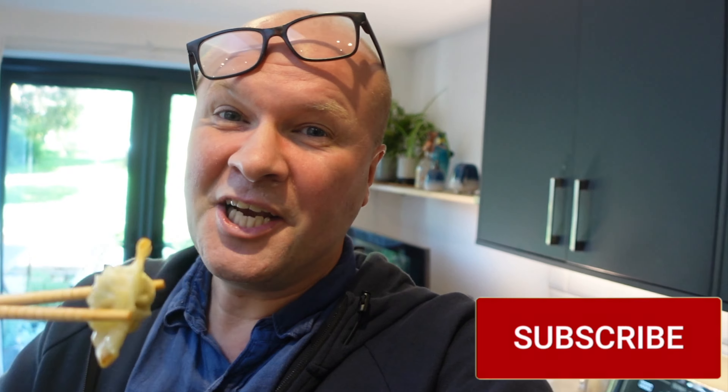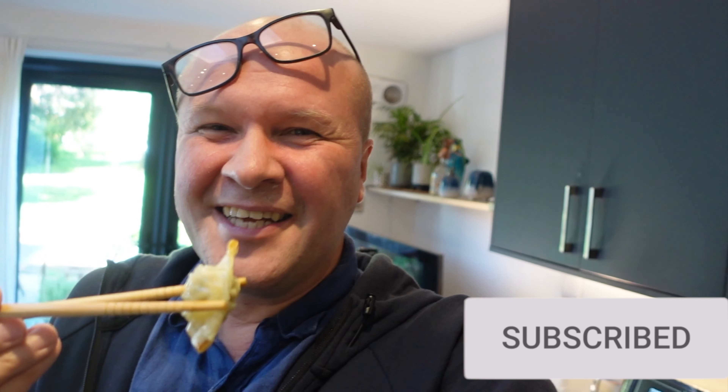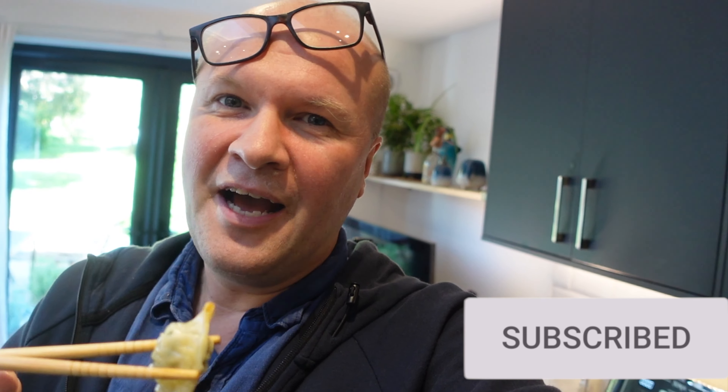Do you think you might be trying out some frozen dumplings in your air fryer? Leave me a comment below — it'd be lovely to hear from you. Thank you for hitting the thumbs up or the subscribe button, it really helps me keep this channel going. And right over there are all my other air fryer meal ideas and recipes.